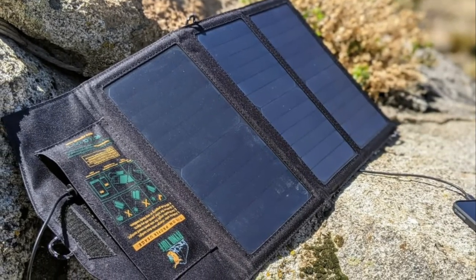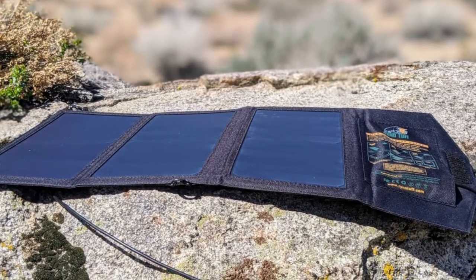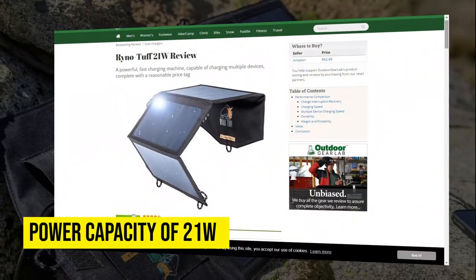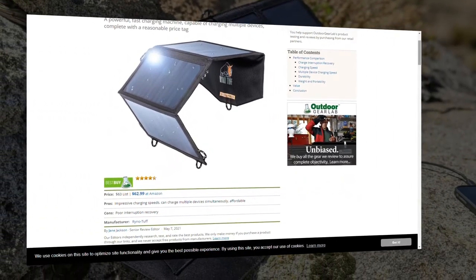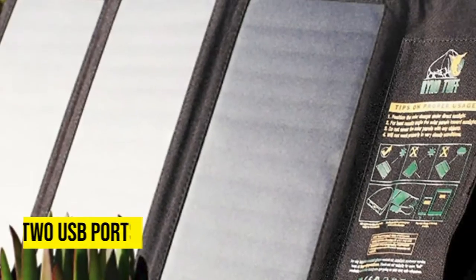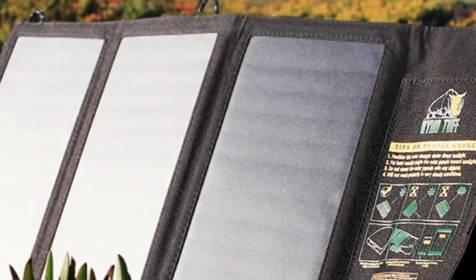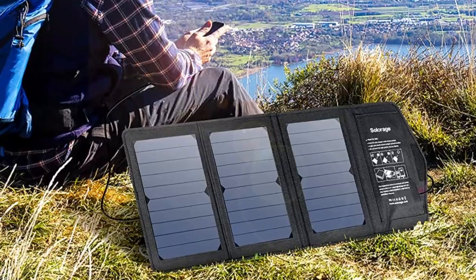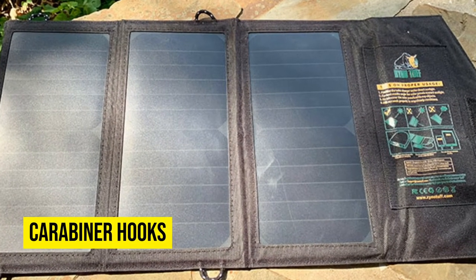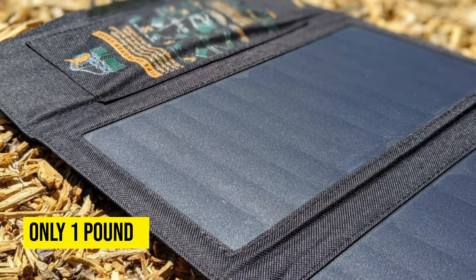Rhino Tough Solar Charger. This is a quality solar charger for backpacking that comes at a reasonable price. Though cheap, Rhino Tough is a highly efficient solar charger that does not disappoint. It maxes out at a power capacity of 21W, and can charge different devices on the go within no time. The protective pocket that it comes with has two USB ports. This solar charger can also serve you for a long time, since it's designed to withstand high temperatures. Its packaging also includes carabiner hooks that you can use to attach the solar charger to your backpack. And since this model weighs only one pound, it won't weigh you down.